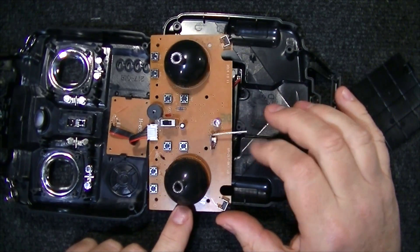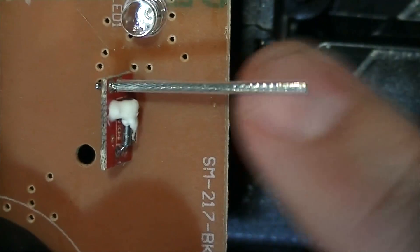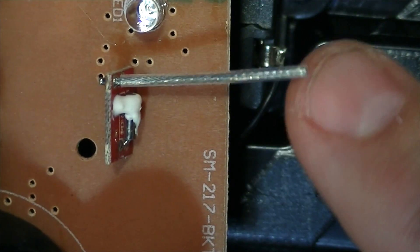This is the antenna. So we're just going to add to this.